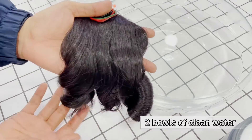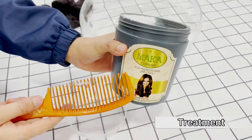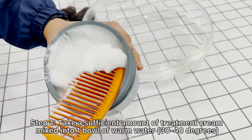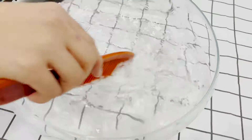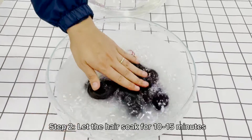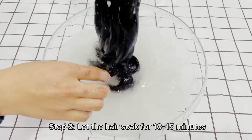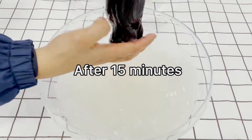Prepare 2 baths of clean water. Step 1: Take a sufficient amount of treatment cream mixed into 1 bath of warm water at 30 to 40 degrees. Let the hair soak for 10 to 15 minutes.